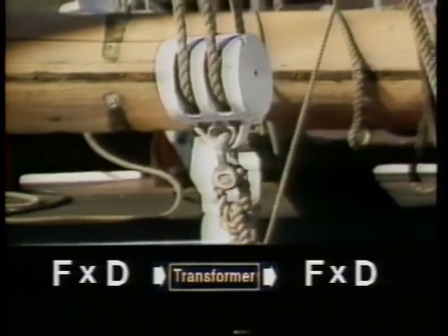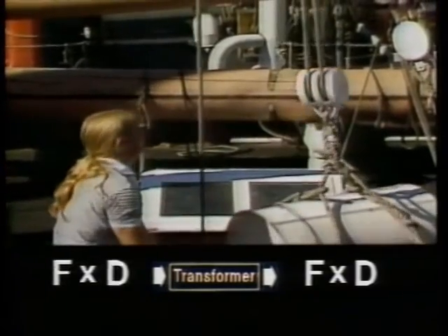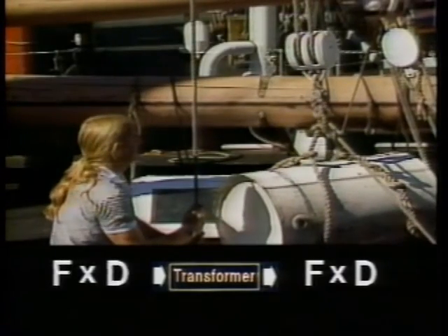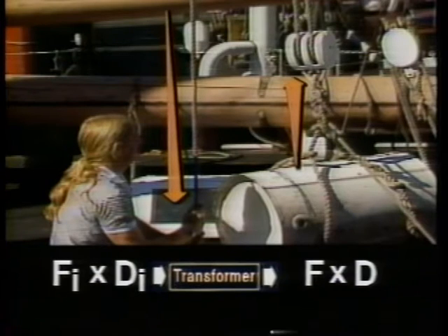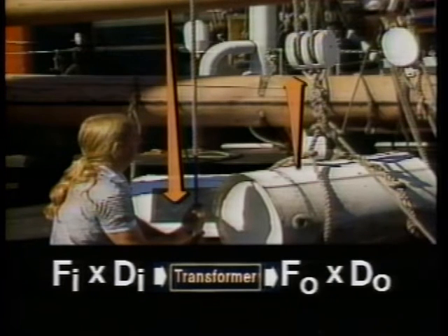Force transformers are usually very simple devices, ranging from levers to pulley systems. Let's look at the first case: the block and tackle. Work is done on the input rope by force pulling the rope a distance — this is the force in and the distance in. At the same time, the output rope does more work lifting the drum by pulling upward with a force and lifting it a distance — this is the force out and the distance out. The force exerted on the drum by the rope is greater than the force he is exerting with his muscles. That's the transformation.